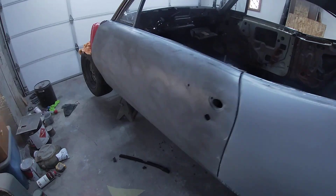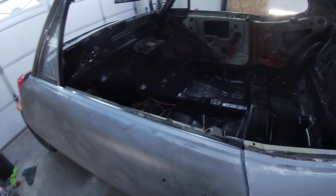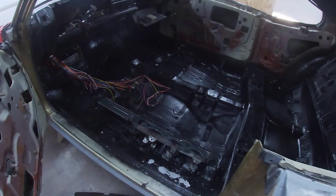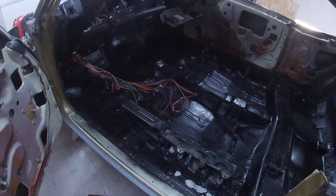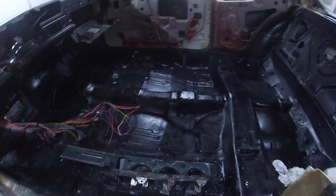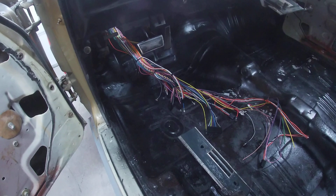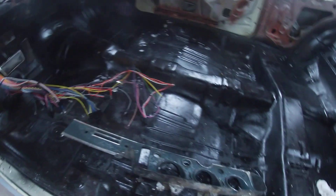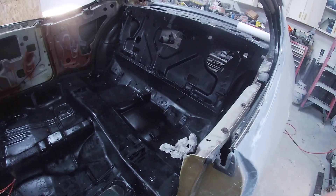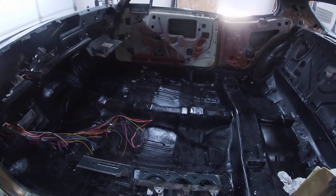As you can see, I've got this door in guide coat — I need to get this door blocked out, but she's coming along. The floors are fantastic, this thing is really really clean. We went through and shot the floors in a black satin — it looks a little glossier here. Running an American Autowire harness throughout the car, so pretty much everything's new.